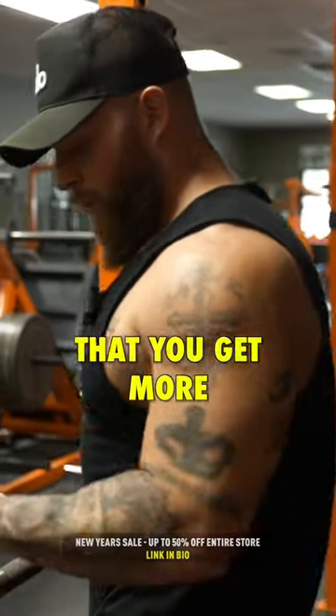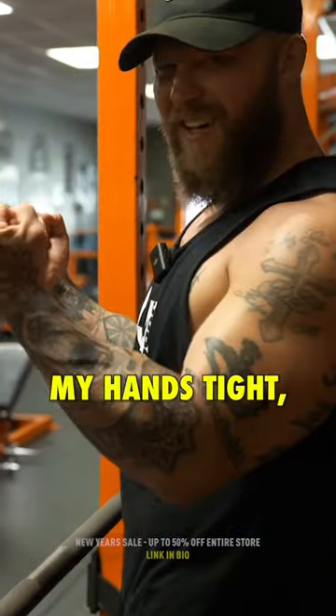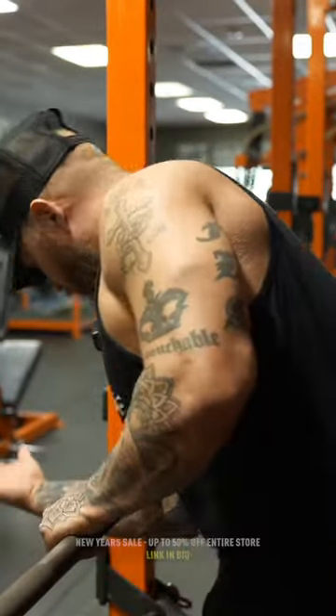Another thing is that you get more upper body activation when you spread your hands apart. So I'm going to grip my hands tight and create irradiation — nice tight grip here.